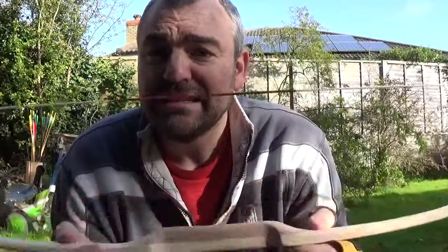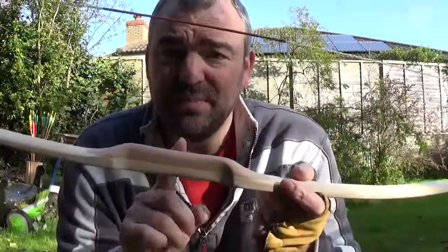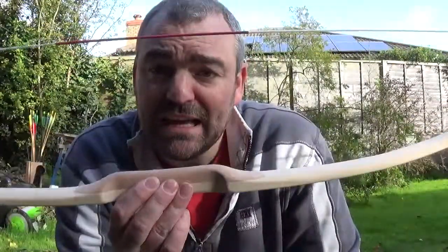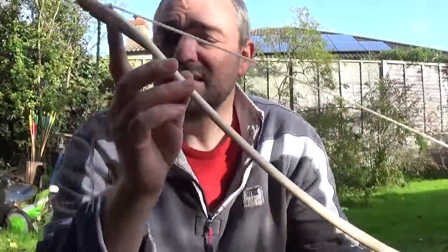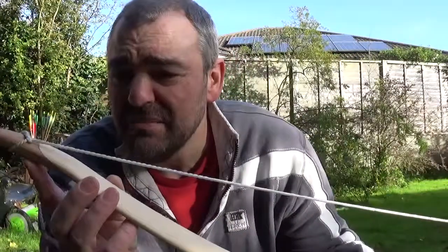Rather than binning this — it was going to be just kindling — I got a bit of sapele and stuck it on to brace the handle section, so this doesn't bend through the handle at all. It's just the limbs which are bending. And then I made these little wooden horns out of sapele as well, which was also going to go in the bin.